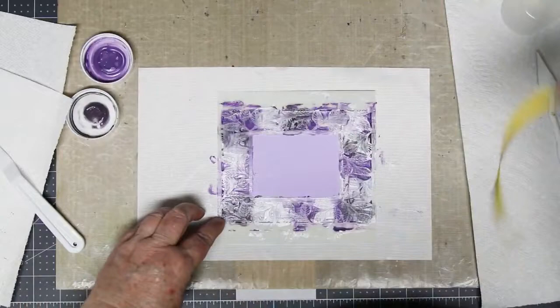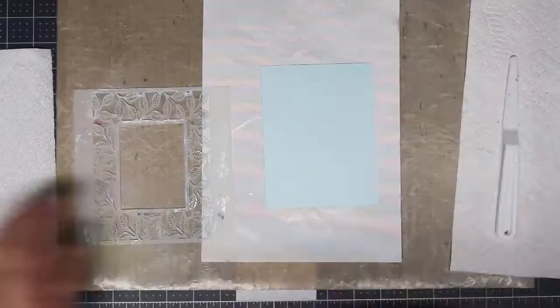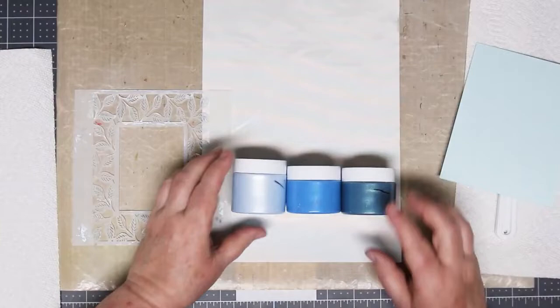Okay, it's time to audition what we did. Carefully pull that off and look at the beautiful ombre effect you get from doing this.